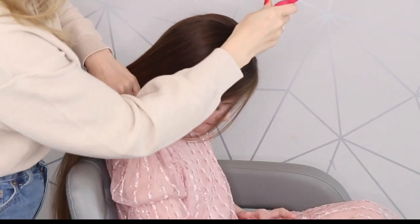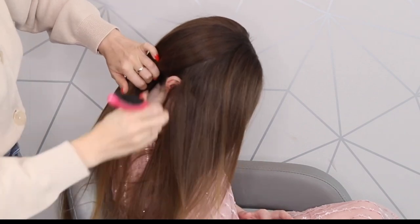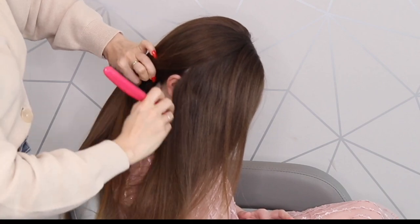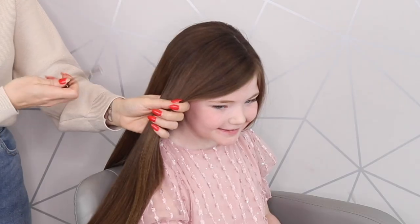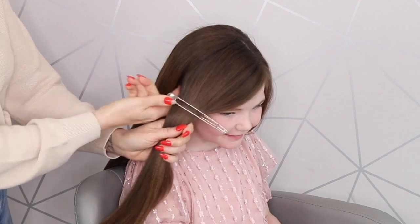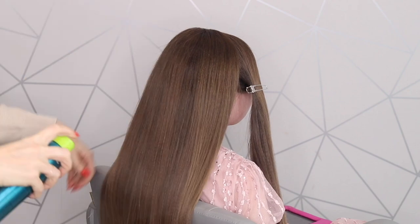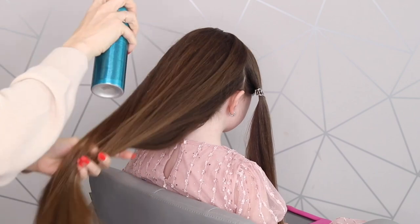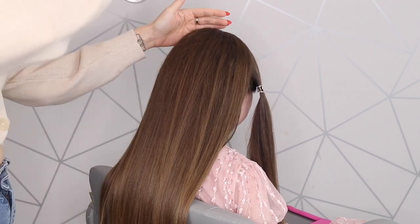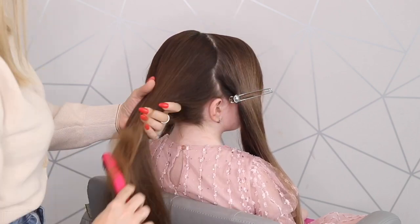We're going to start this style by just taking a section out on either side. Belle's got a slightly heavier part from one side to the other. This is the heavier side, so I'm taking this section and just going to clip this out of the way. And again on this side, I'm going to be using a little bit of wax spray — trying out a new wax spray today. I bought it the other day and I love it. It's the Bedhead Tiggy one. And then you're going to place the rest of this hair into a high ponytail.